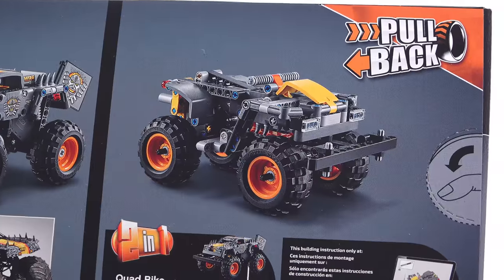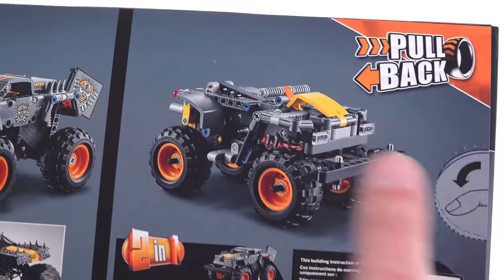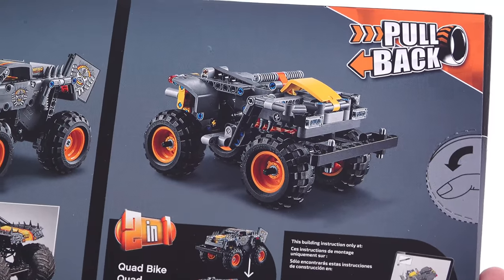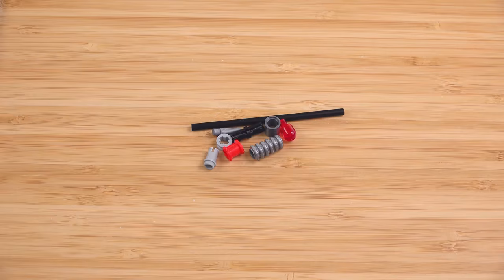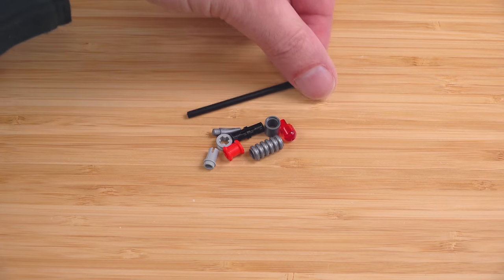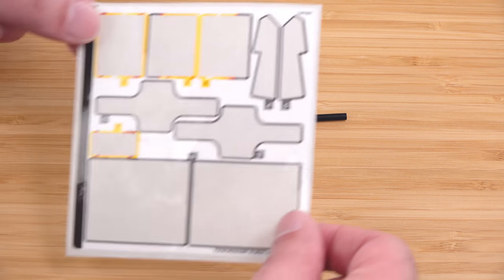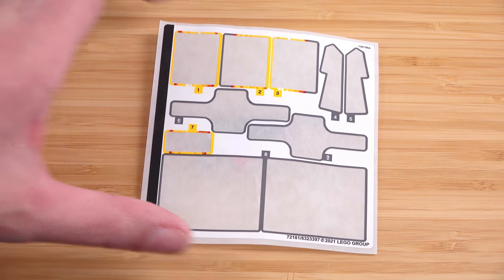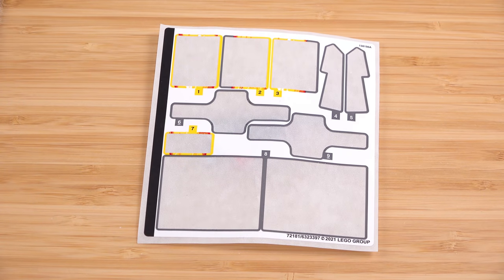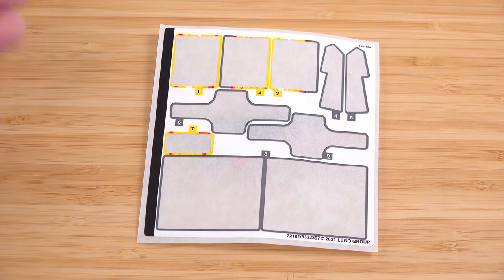Instructions for the alternate model — a quad ATV — are not included in the box, but you can download them online, which is perfectly fine. That alternate model looks pretty good and uses quite a lot of the pieces, so you get good extra value. You do have to take pretty much everything apart to swap to it, but it's a very worthy secondary option. These are the leftover pieces, including a flexible hollow tube piece that was also used for the flagpole. The sticker sheet is pretty massive for such a small set with so few pieces — take your time lining them up.